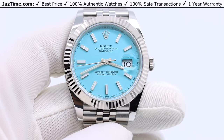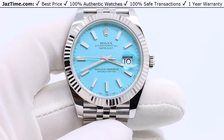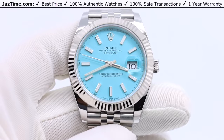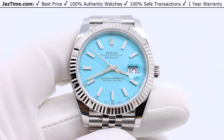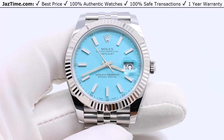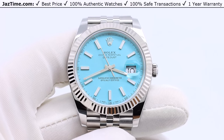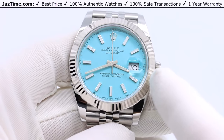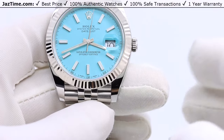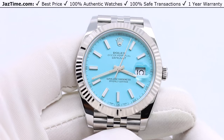Welcome to Jaztime. Jaztime.com is an online store that buys, sells, and trades authentic luxury watches. We make these videos so our customers can easily choose the best watch for themselves in the comfort of their own home. If you like this watch and would like to purchase it, click on the link in the description below to buy it at the lowest price anywhere online.